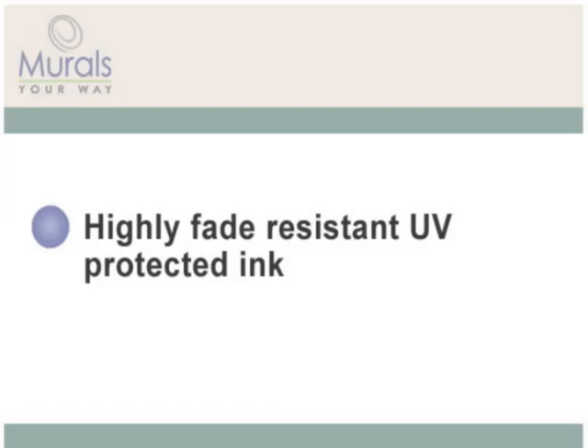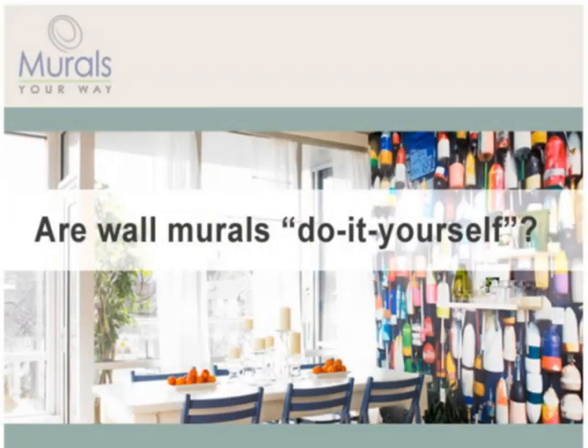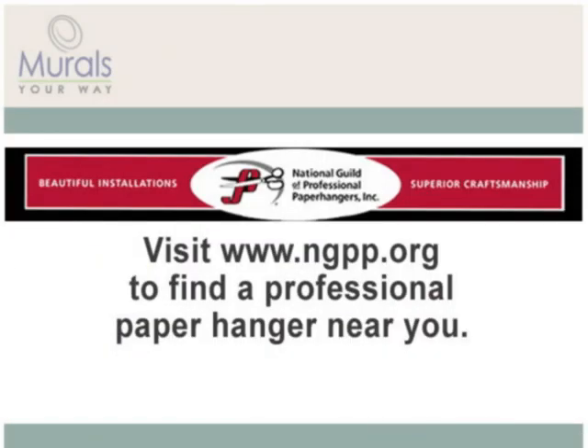While the quality of our materials and custom sizing options are what set our murals apart, they also require a greater level of comfort with hanging wall coverings. If you're not comfortable hanging wallpaper, we recommend you contact a member of the Guild of Professional Paper Hangers. They have a national network of professionals with a tradition of excellence and are sure to hang your mural to your complete satisfaction.